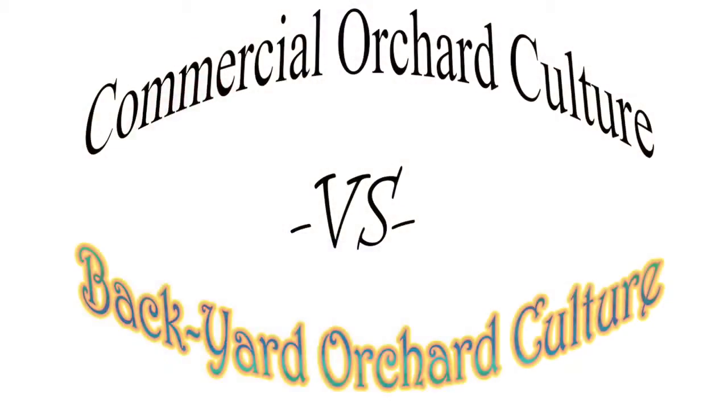I'm not a real technologically advanced guy, so sometimes I confuse myself. So commercial orchard culture versus backyard orchard culture. Commercial hedgerow techniques.